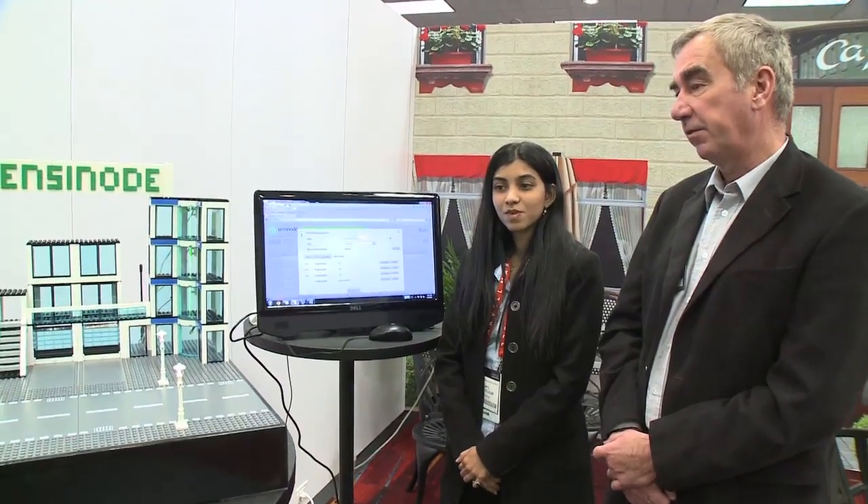Hi, this is Mark Grazier from Texas Instruments Low Power Wireless. We're here at the Consumer Electronics Show in Las Vegas, showing some of our technology partners using wireless lighting control. With us today is Dipti from Sensinode. Dipti, could you just show us basically what the Sensinode demo is all about for lighting control?